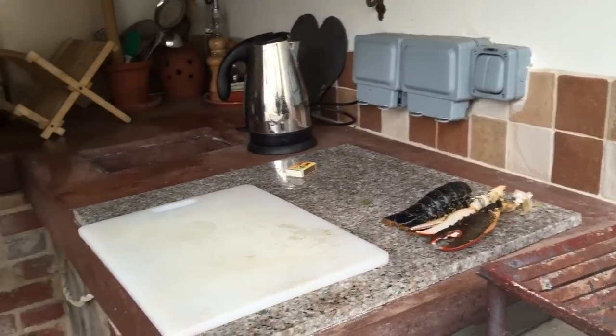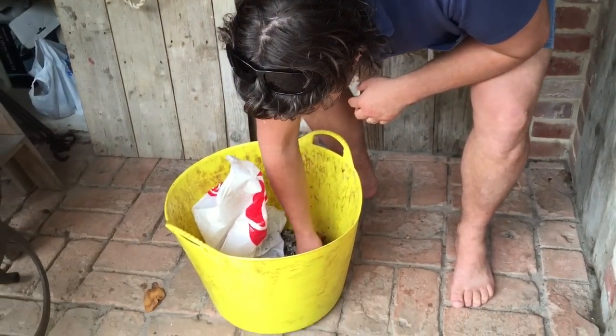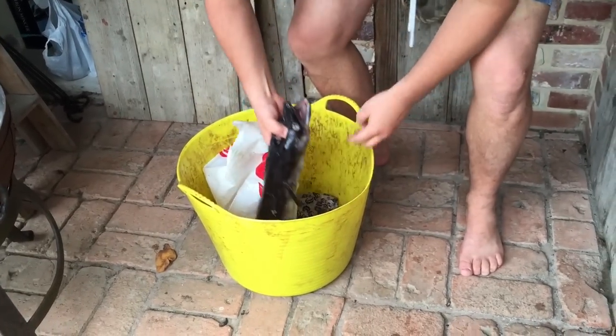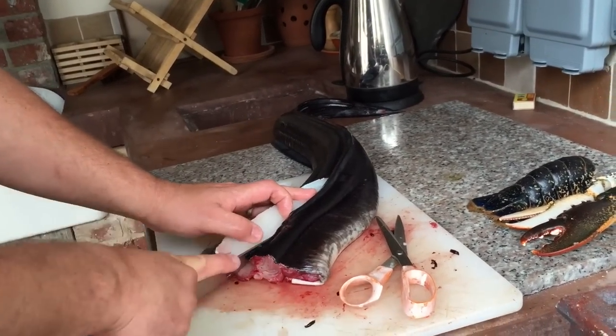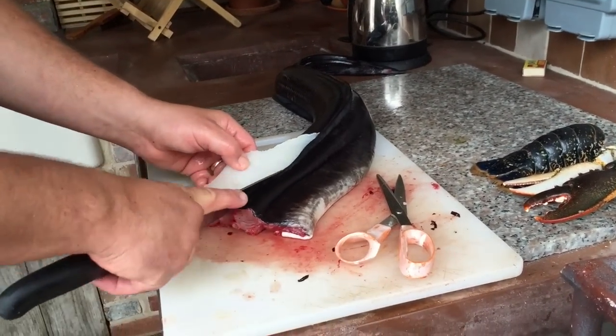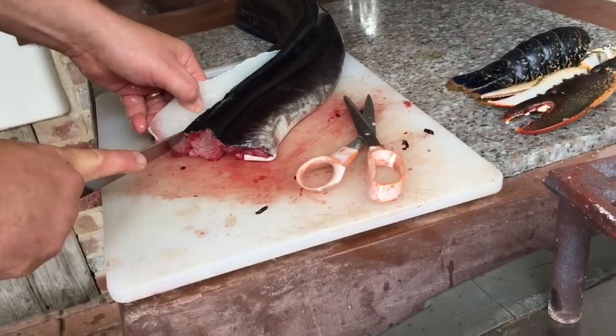One of the delights of living in Jersey is that we can do low water fishing, and around about this time every year — beginning of September, end of August — we have the opportunity to go with a hook and see whatever we can find. Today we caught a lobster, which I've just taken the claws and the tail off, and we also caught a conger eel which is about a meter long, which we've now chopped into little steaks.